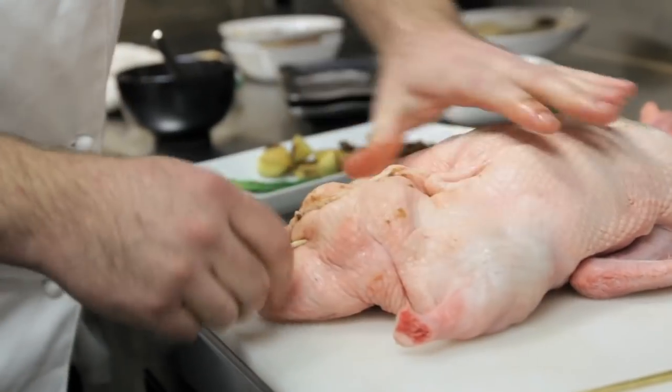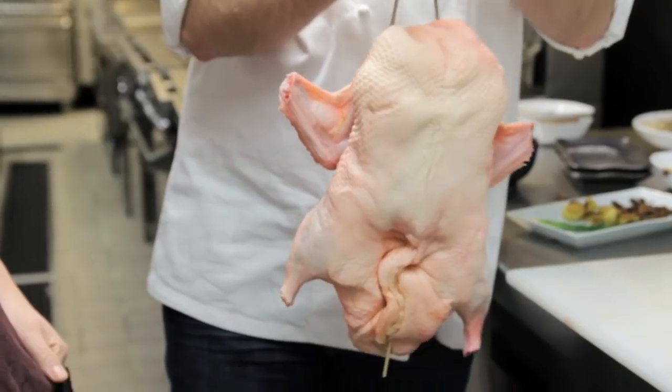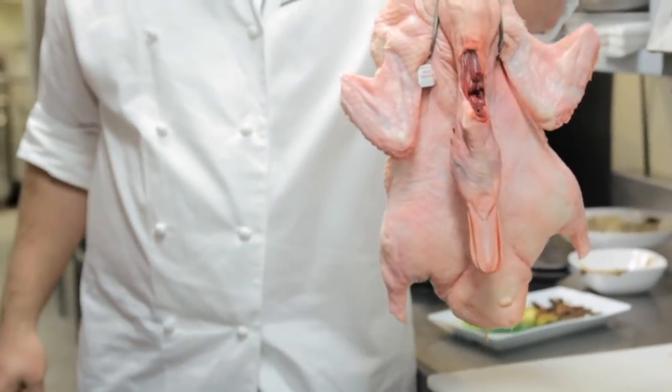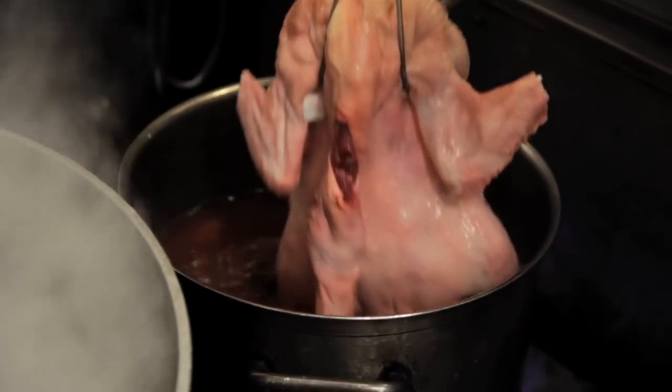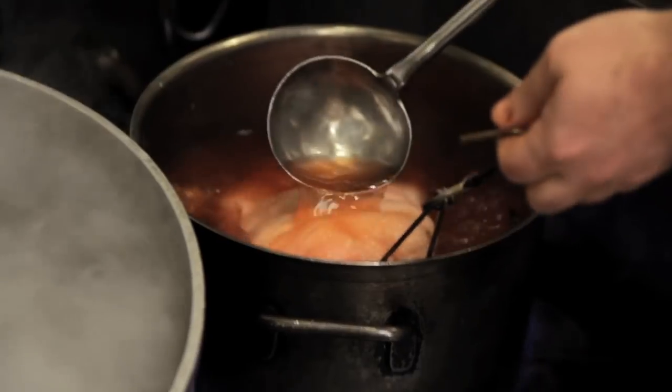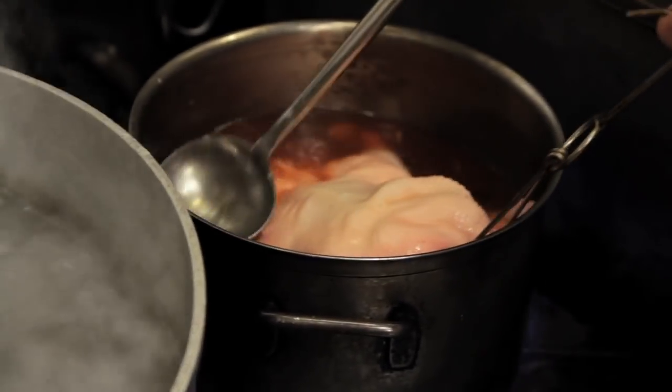One skewer just sews it together, so when they cook in the oven they hang. From here we blanch it — it's basically water, some aromatics, ginger, star anise, but it's red Chinese vinegar and maltose. It's a sugar but it's not very sweet. When the duck roasts it's gonna caramelize and it's gonna add the crispiness into the color.